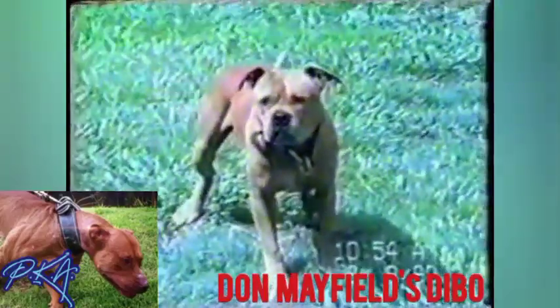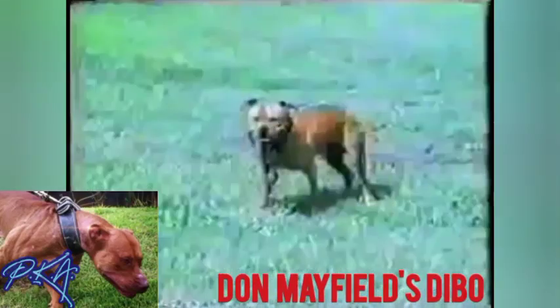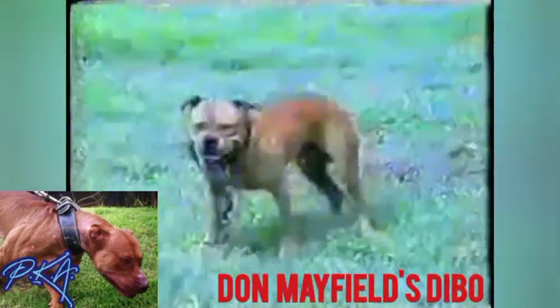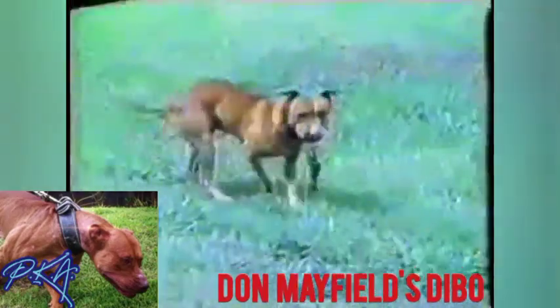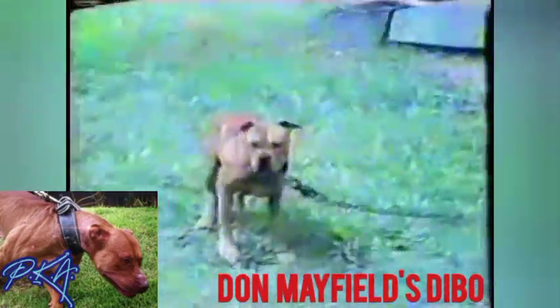This is Diabo. He's a male dog, about a 32-pound dog. He's a very nice dog — a very pure family-bred dog.